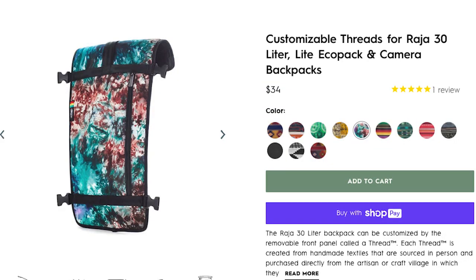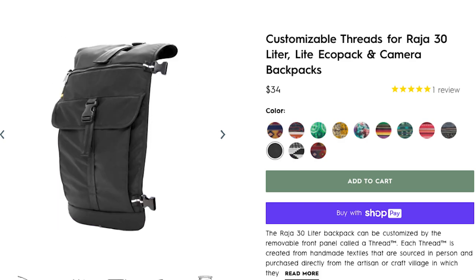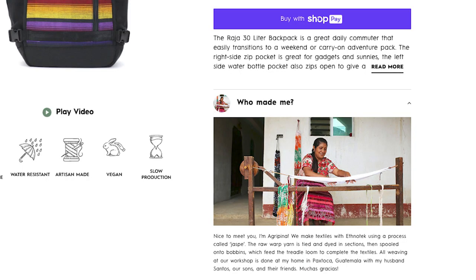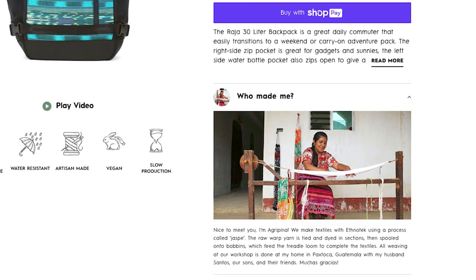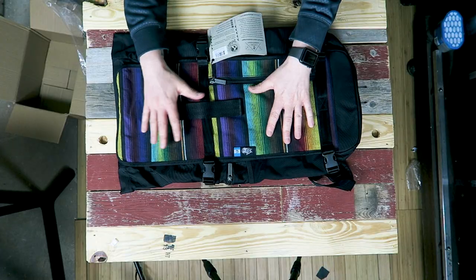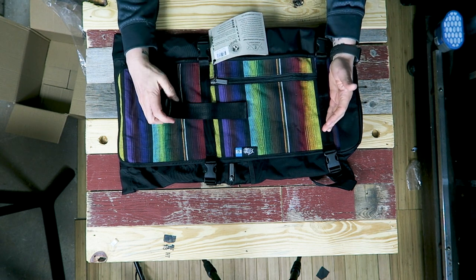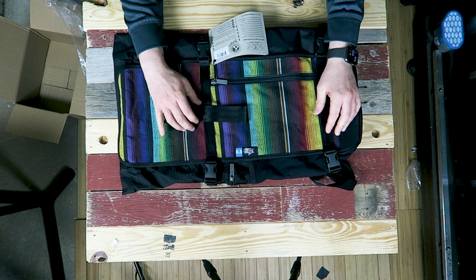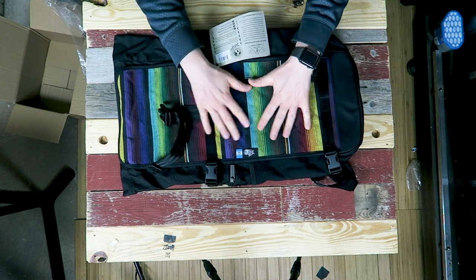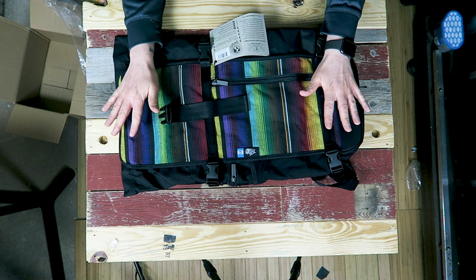You can buy the threads separately as well. If you want to change the look of your bag, threads go from about $35 up to about $59 depending on the thread. You can get a simple plain black one that has a flap pocket as opposed to the embroidered designs. All of these threads are sourced from all over the world — South America, Asia, Africa — and they're always looking for more artisans, because these are all loom-woven, created individually by different artisan groups, individual artisans, or even artisan villages. Pretty cool backstory. They picked the Guatemala thread to send me.